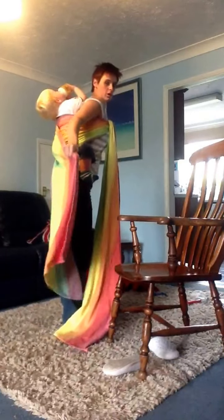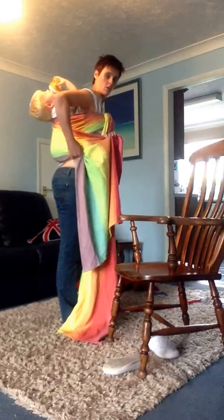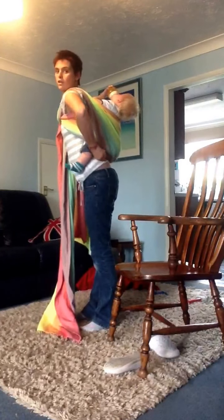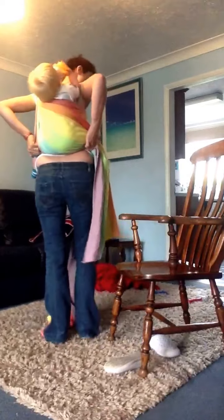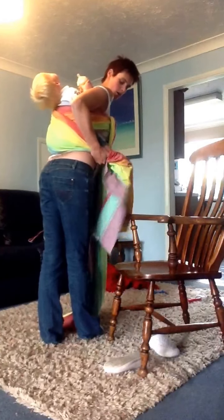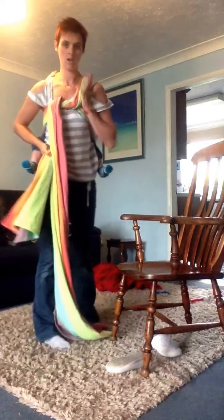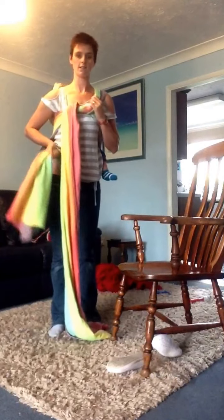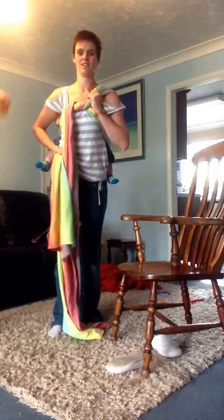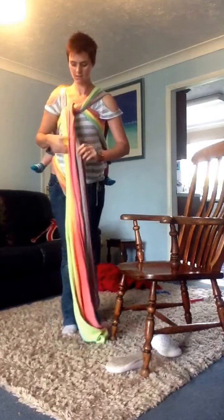Bring it up onto your shoulder and down over their back at the diagonal. When it's reached the opposite knee, hold it in place, pop the slack onto your shoulder and reach for the other rail so they are now knee to knee, and gather the slack. Bring your hand under baby's leg so that baby's leg can flow free. Take your shoulder pass and your tail and pull and push, then hold the tail between your legs before repeating.